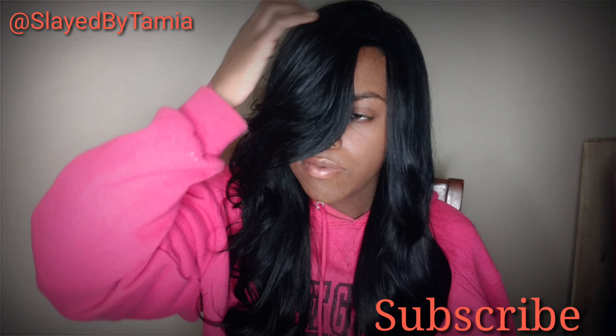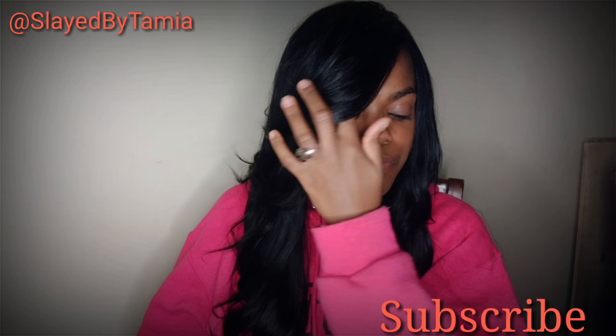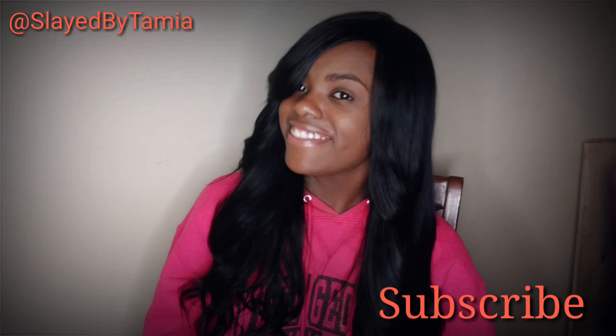I really, really appreciate you guys watching. Please subscribe, like this video, and I'll talk to y'all next video. Bye.